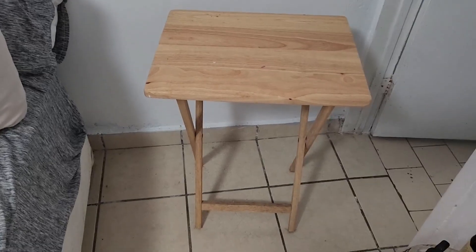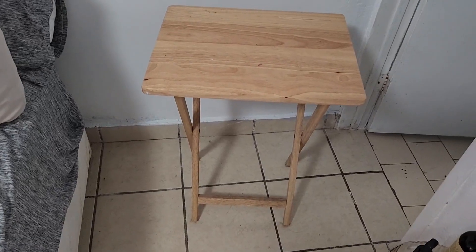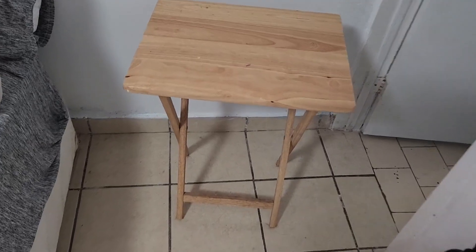This is my review of these side tables. They're wood and they're easy to pick up. They're a little bit heavy, but that means they're sturdy, and they kind of fold up.